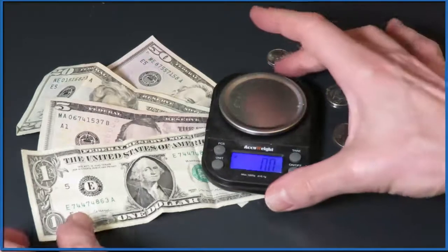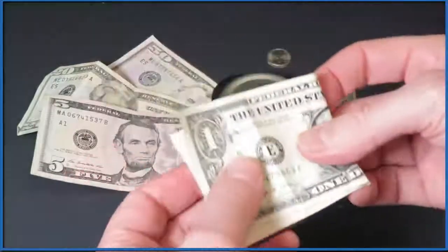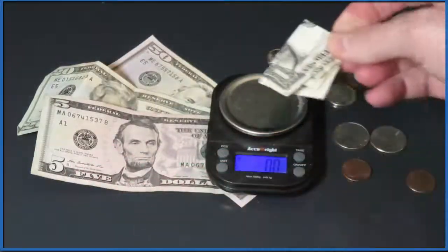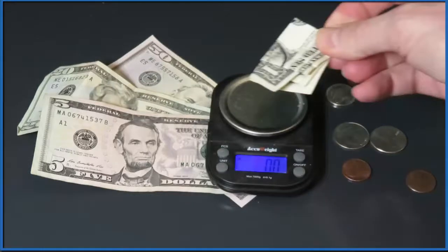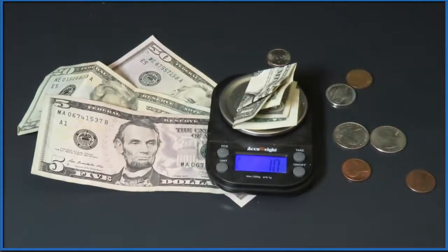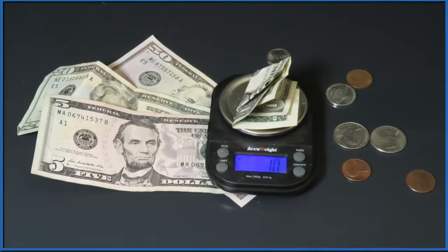I was curious about the weight of a US dollar bill. So we put the dollar bill on the scale and it's exactly one gram. A US dollar bill weighs one gram, which is kind of nice because now you know how much one gram is — it's just the weight of a dollar bill.